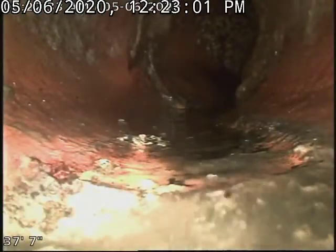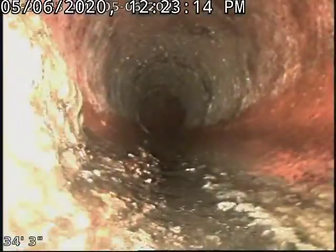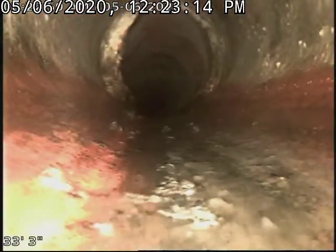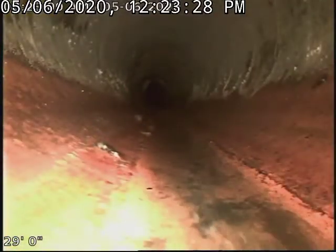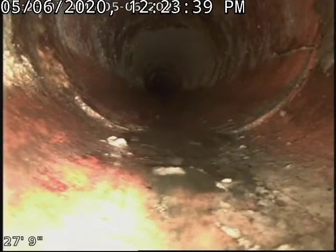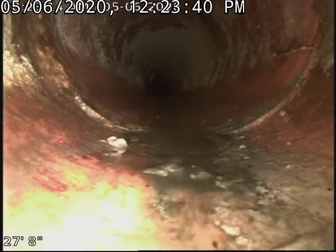I want to show you this, even though you're going to get the video. It turned — your sewer turned at 37 feet. You go 37 feet out and it turned — that was crazy. And you got some calcium buildup around this hub here — that's that white stuff. If that's the worst, I don't see any roots, anything. Now here it is, and it's on video. You can see it — see that right there? I don't know if that's a piece of something or if that's tile that's cracked.